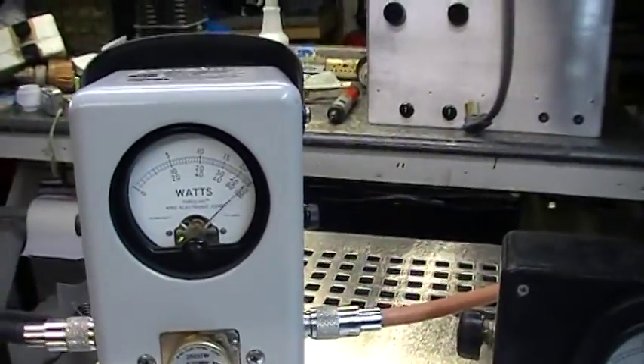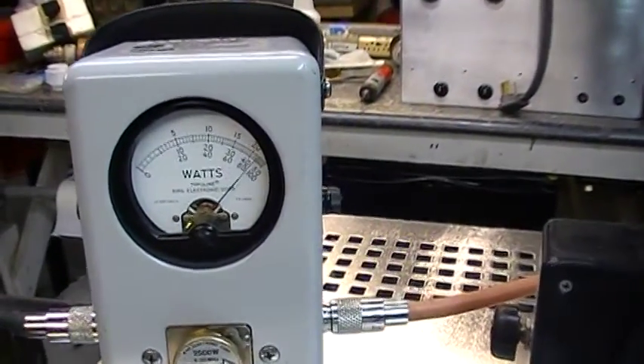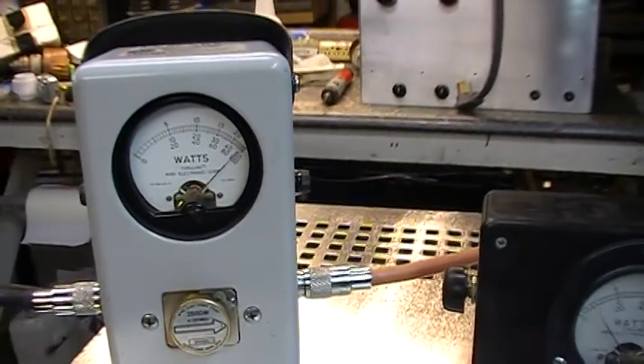This is a 3CX 150087 desktop, 120 volt model. So if you're looking for something that runs on 120 volts, this is what you're looking for.